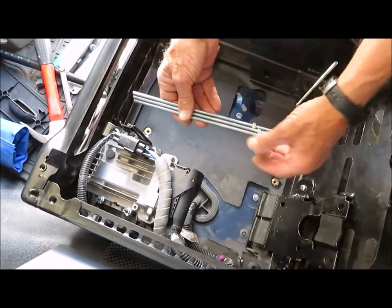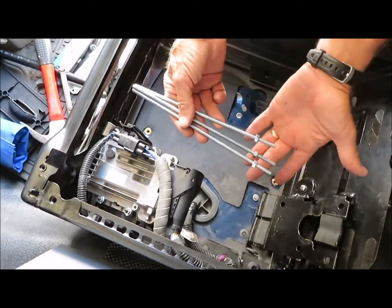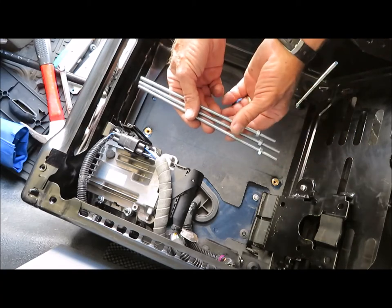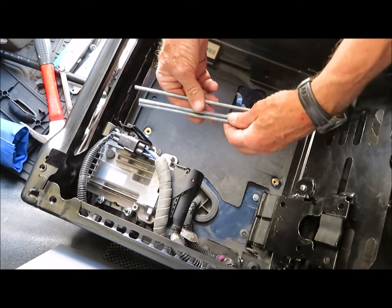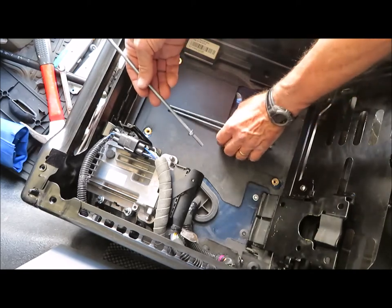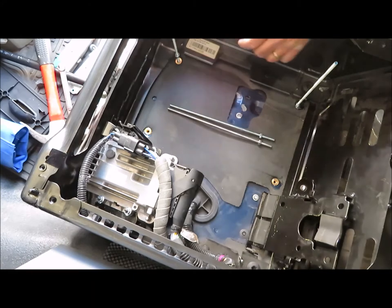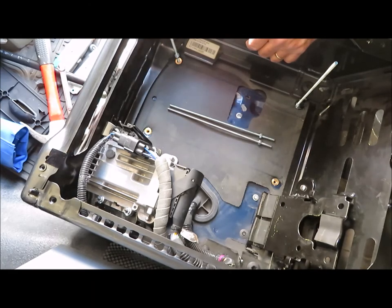I've installed the rivnuts and I'll be using 1/4-20 threaded rod to hold the brackets in place. I've cut four sections from a 48-inch length of threaded rod. One end will screw into the rivnut and be locked in place with a nut. The other end will extend up and hold the ends of the battery brackets in place.